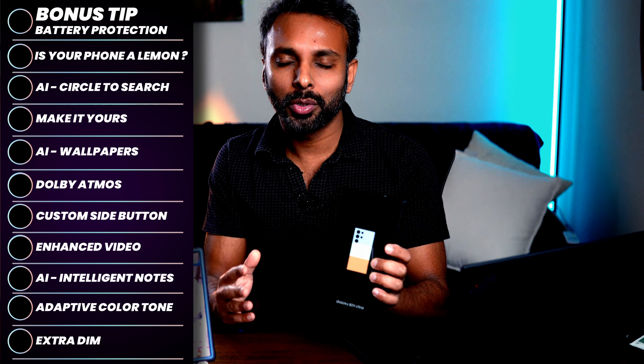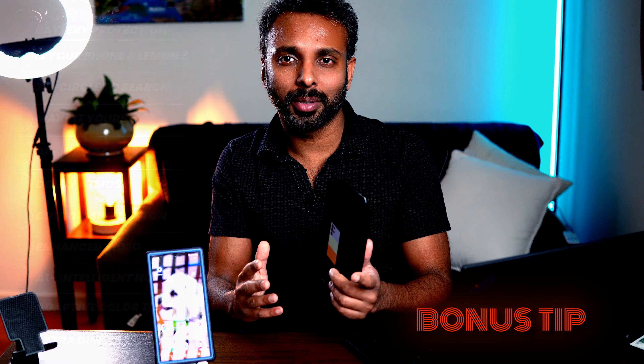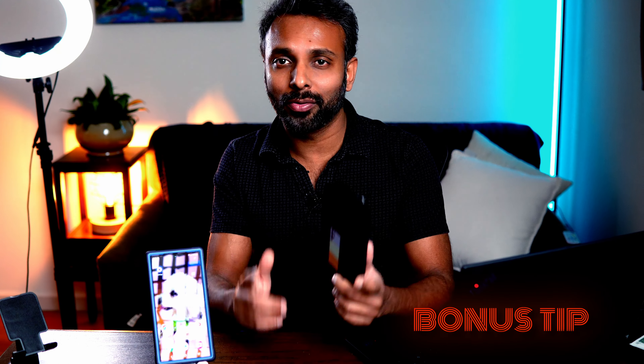Top 10 most important things to do on your brand new Samsung S24 series phone, which will not only get you the best out of your phone but will also protect it. Before we get into the 10 tips, I'll start with the bonus tip because that is the most important tip of all.